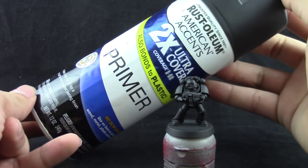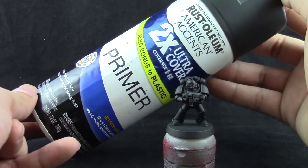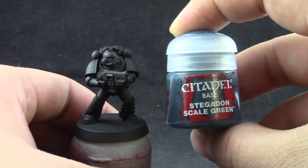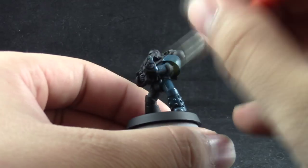We're going to start by priming the model in black and I'm using a cheap Rustoleum primer. You can use any primer that you like. We're going for a dark color scheme so I suggest you use black, and I'm going to give the model a first coat of Stegadon Scale Green using a flat brush, just painting the whole model very quickly.